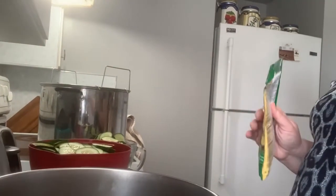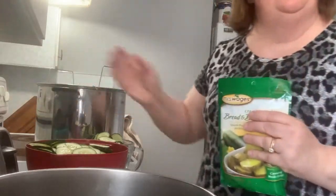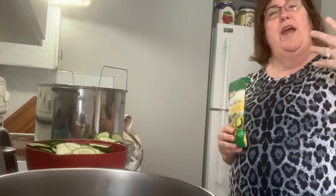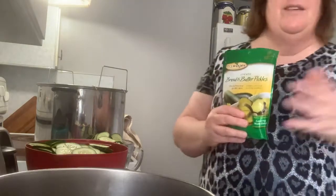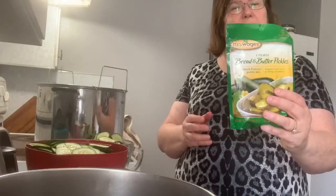I already have my canner with water in it heating up, and I have my jars. Jars are in the dishwasher — they've cycled through and they're staying hot in there. I have my lids and my rings. So let's get going. Let's make some bread and butter pickles.